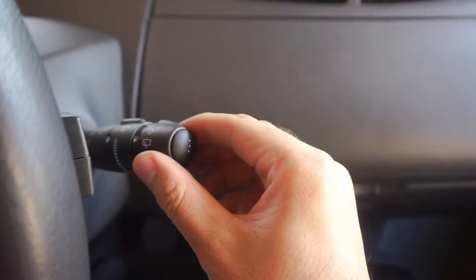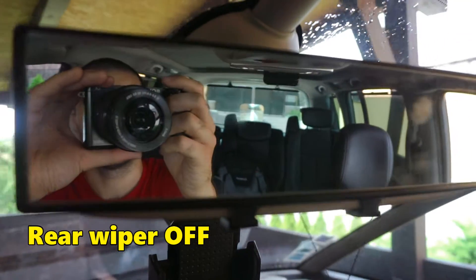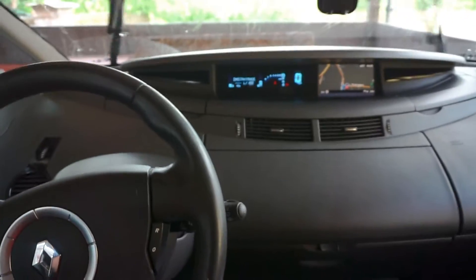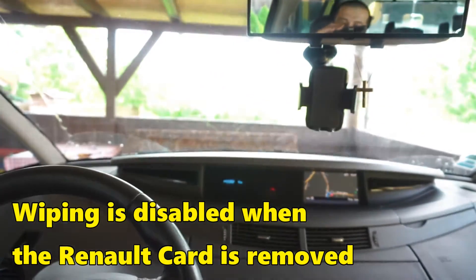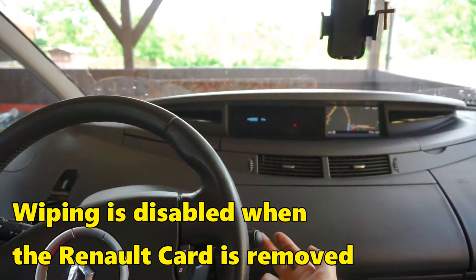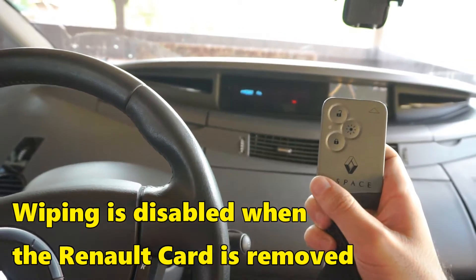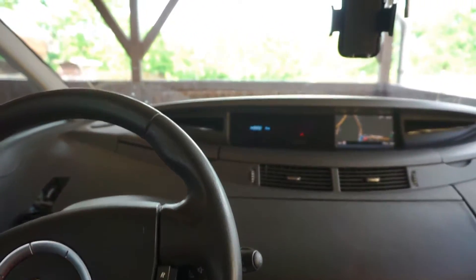To turn it off simply pull it back to zero and the wiping stops. And if you wipe the windscreen and meanwhile remove the card — now it's not working. No card, no windscreen wiping.